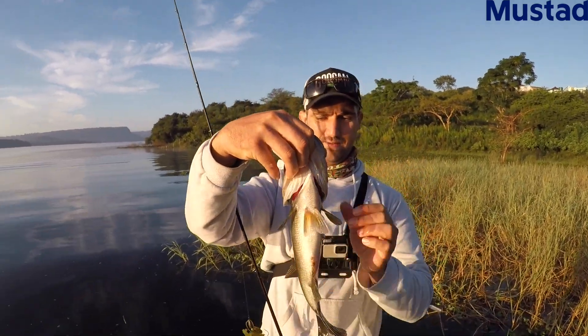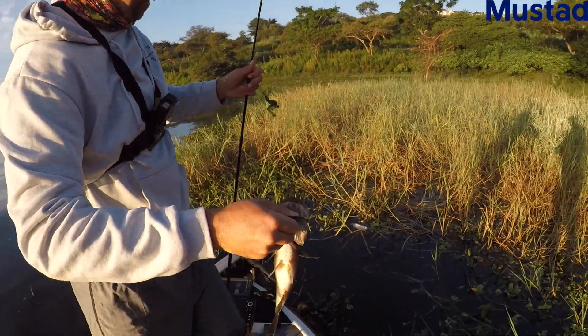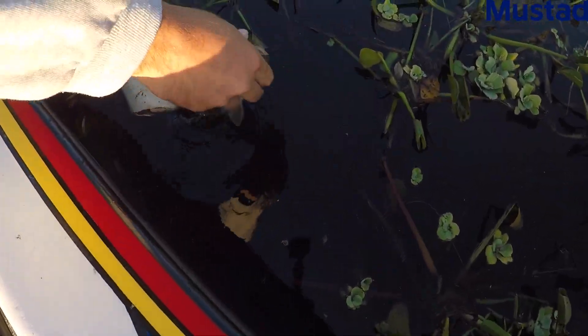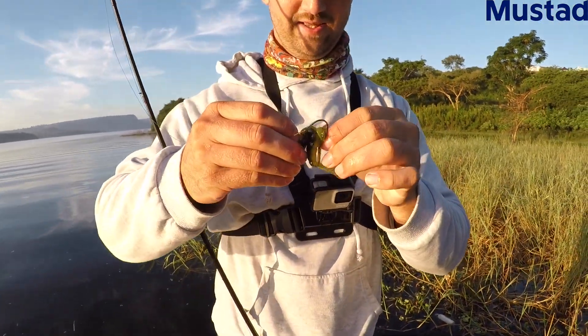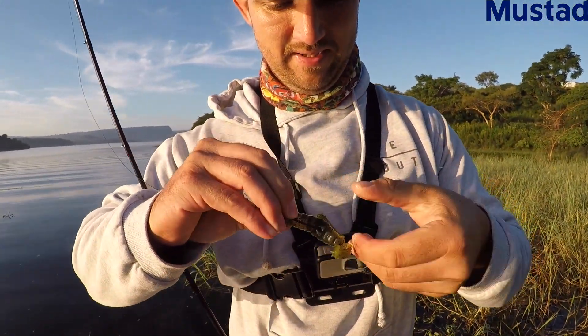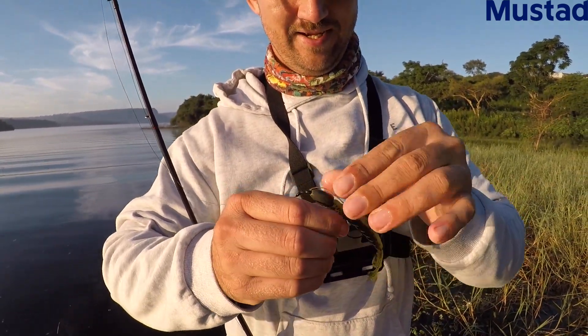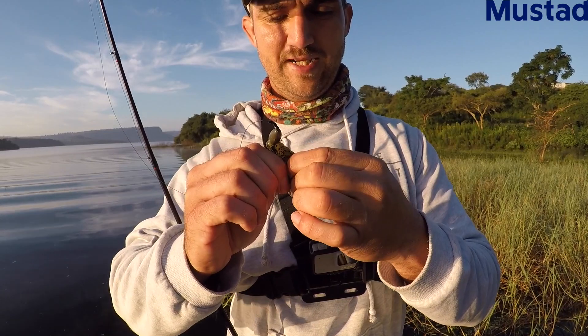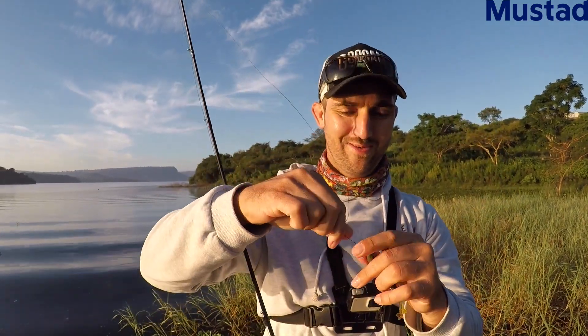There's the bass — nice fat chunky one. Feeding up for winter. Let's get the release on that. Boom. And there's the bait, guys. The beauty about Elastec is the fact that it looks brand new. It's all set and we're good to go. Look at that guys — phenomenal stuff.